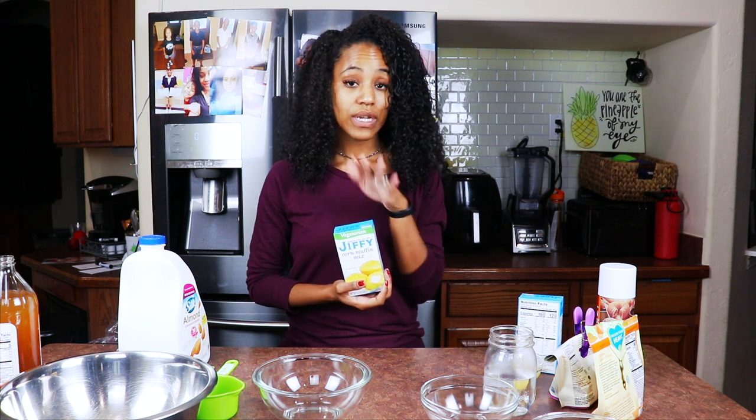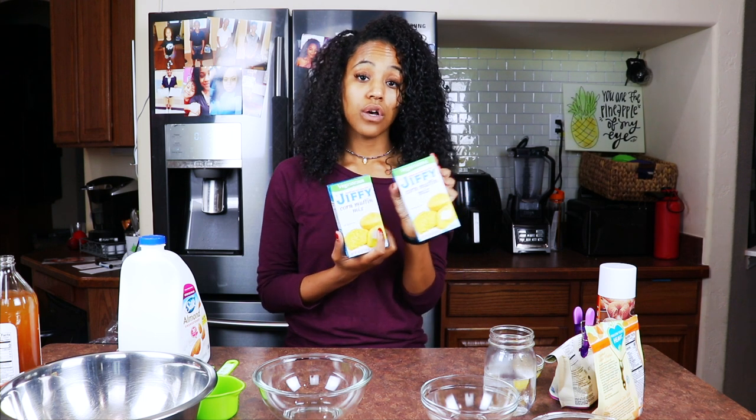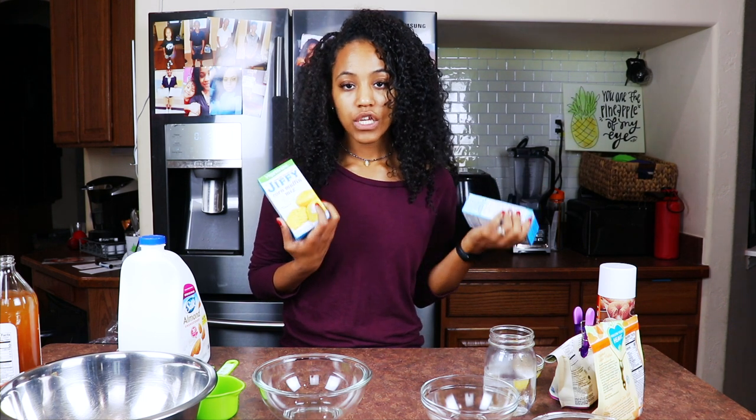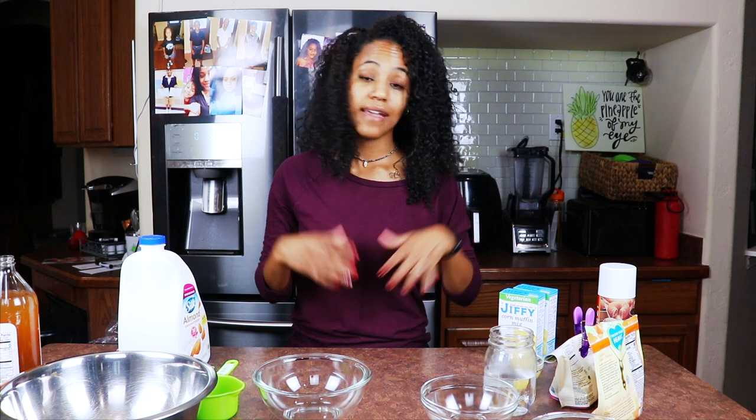The reason why it says vegetarian instead of vegan is because this recipe calls for milk and eggs, but obviously we're not going to use that. The type we're doing today is going to be with a flax egg. Normally I would use banana, but I'm out, so this is my vegan jalapeño cheddar cornbread.